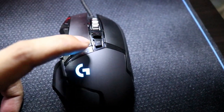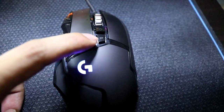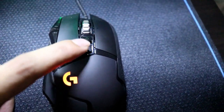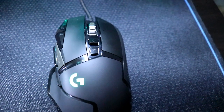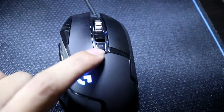Ito naman yung DPI button — o dapat kasi DPI button yan, pero naging profile button siya. Kapag pinipinut-pinut mo yan, nagbabago-bago yung profile dun sa application. Meron kasi itong application guys, tapos dun mo siya pwede i-adjust. Ayan yung profile niya.